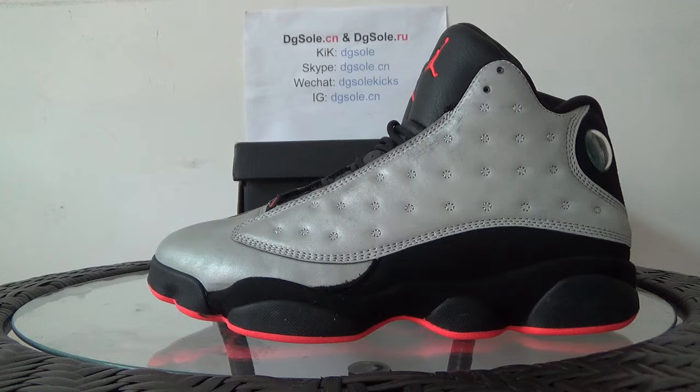Now look at this shoe. It is a Sintiqa L Jordan 13, 3M reflective in thread.